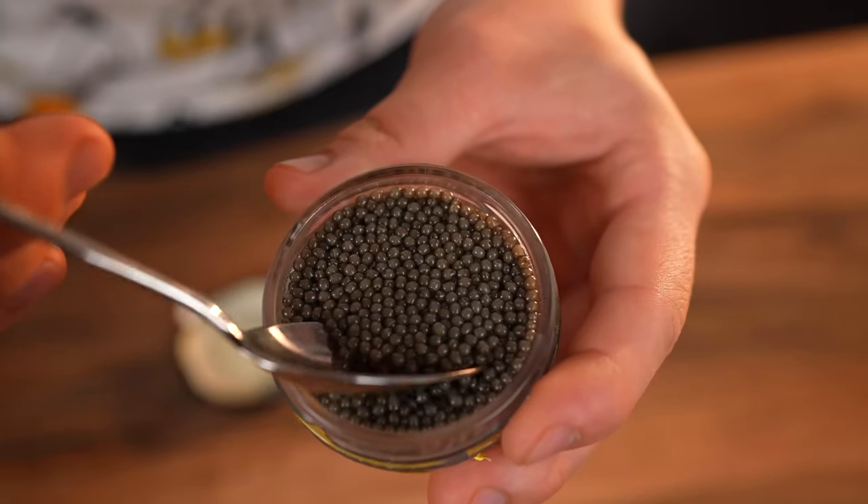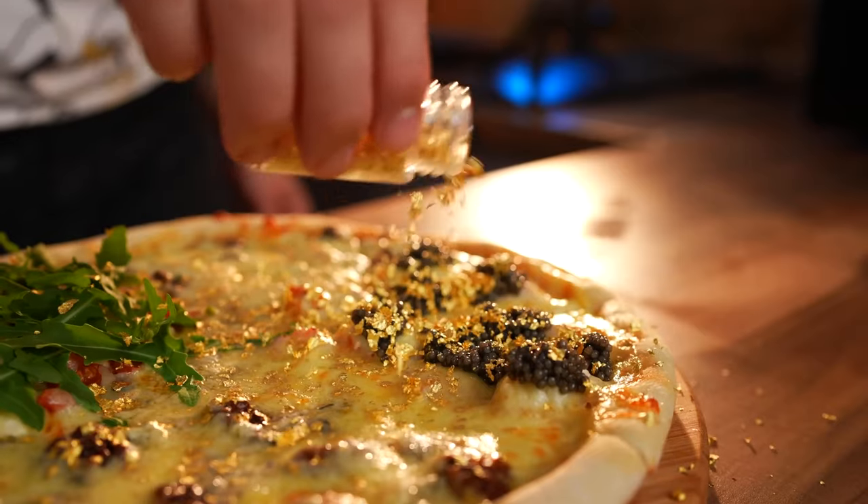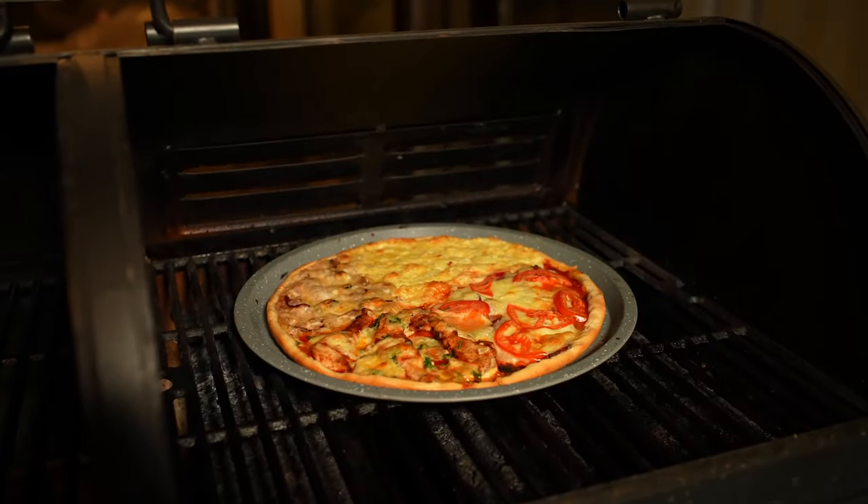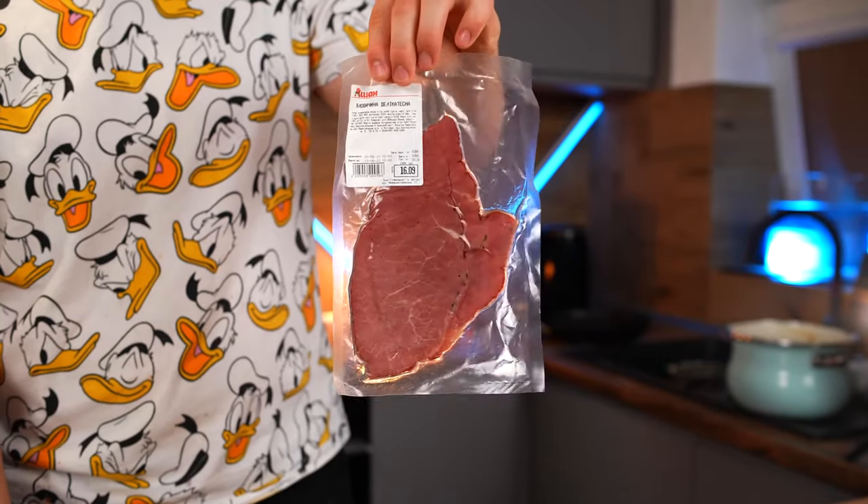Hey everybody! Today we are going to fix an incredibly expensive pizza, so much so that it will probably be impossible to make it more expensive. We'll also make the most budget-friendly pizza possible using cheap equivalents.